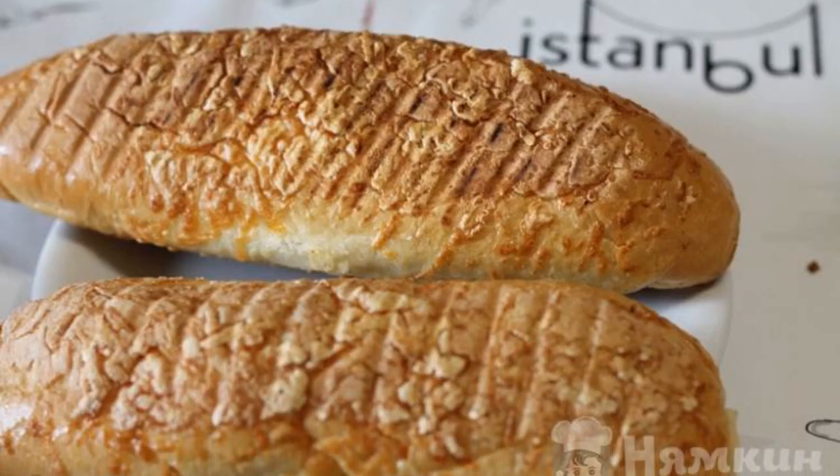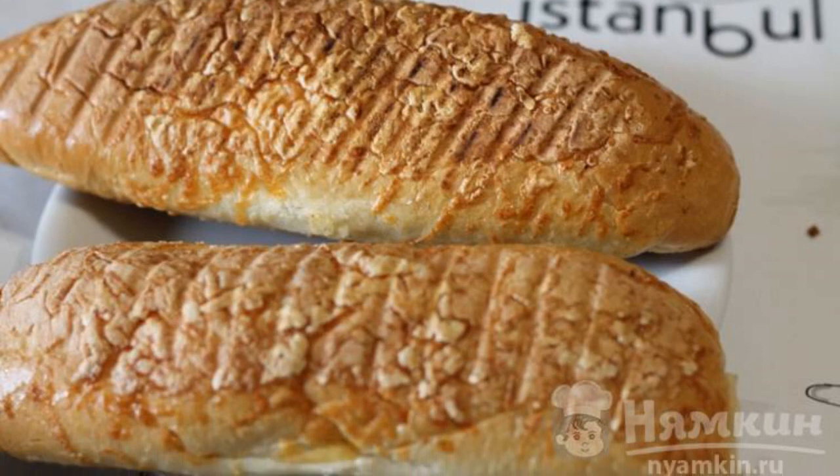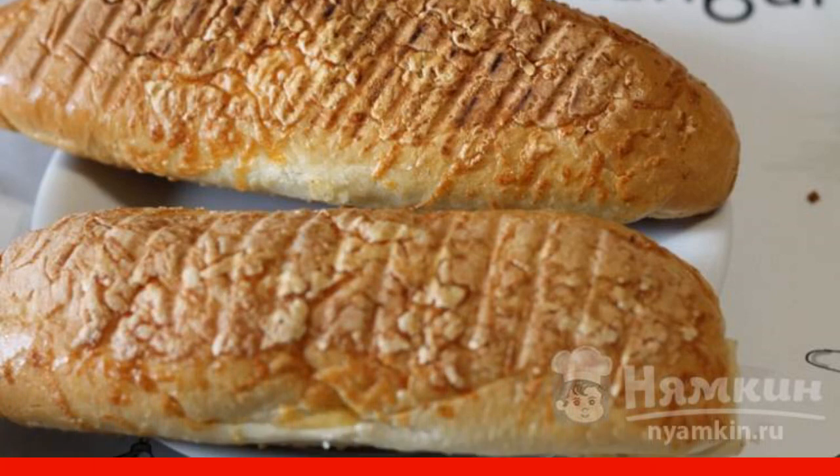We cut the rolls lengthwise, but not to the end. Then fry them a little in the microwave in grill mode.